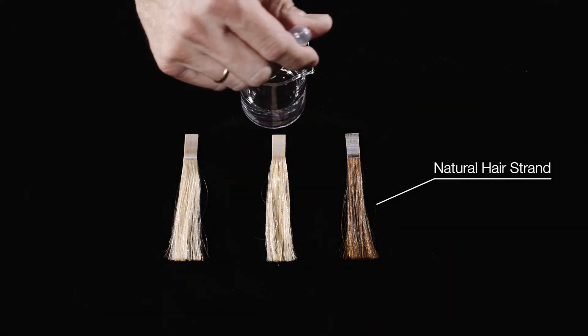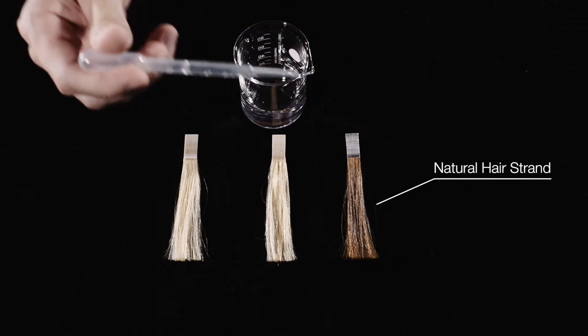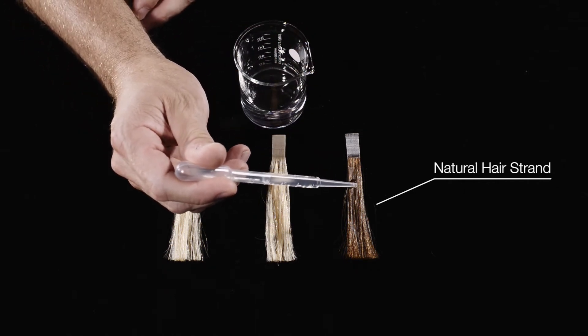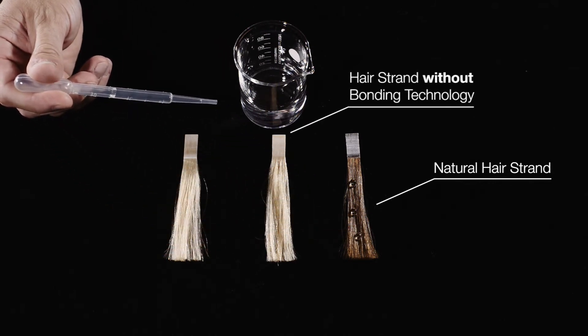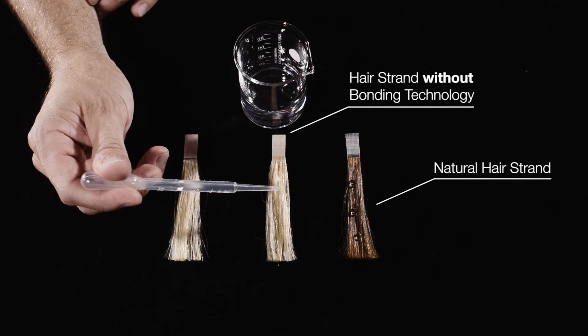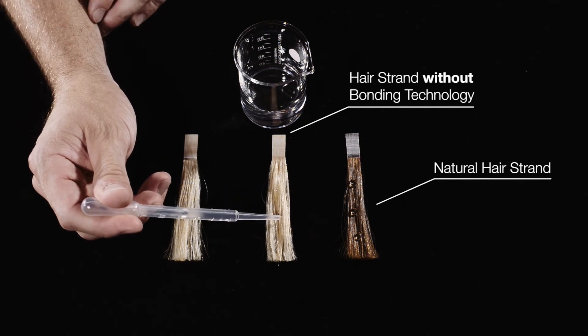If this hair surface gets damaged, for example by chemical treatments like colorations or by other damaging factors like washing, combing or flat ironing, then the hair loses this protection layer and water can penetrate easily into the hair, like you can see on the middle strand.